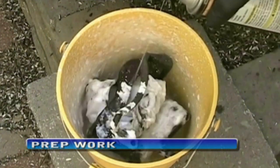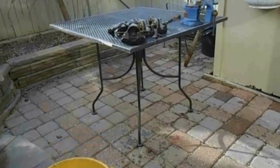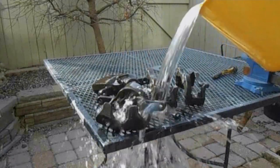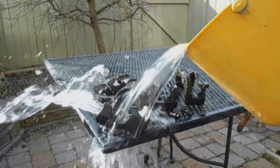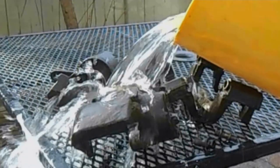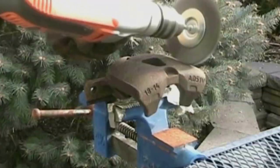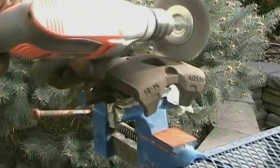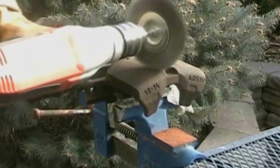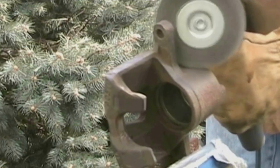I started the overhaul by soaking the calipers and brackets in degreasing solution. I'm using a wire wheel over as much of the caliper as I can reach. Anything I can't reach, I'm using a wire brush. I'm going to spray paint the calipers and I want them as clean and rust free as possible.